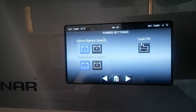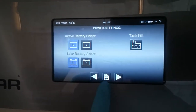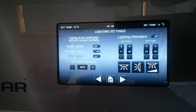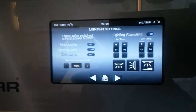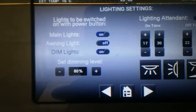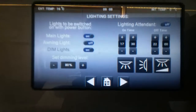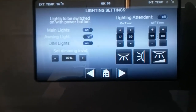We also have tank fill — again, this model does not have an onboard water tank so we do not need to use that. We then have lighting settings, where we can pick what we want to come on when we turn the control panel on. At the moment the main lights will come on, the awning light will not, and the dimmable lighting will come on. At the bottom we can also change the brightness of the dimmable lighting.